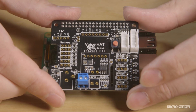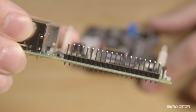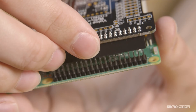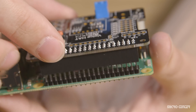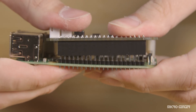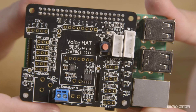Now we're going to put on our voice hat accessory board, placing it on top of the Raspberry Pi. Before installing it, note the 40-pin GPIO header on the Raspberry Pi — ensure those pins line up with the connector on the underside of the voice hat board. Also make sure the two plastic standoffs line up with the holes on the voice hat board, then press gently down until everything fits into place.